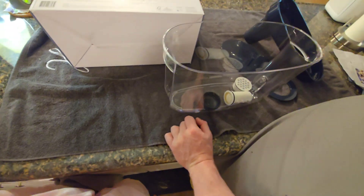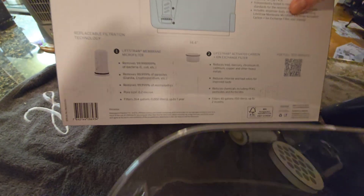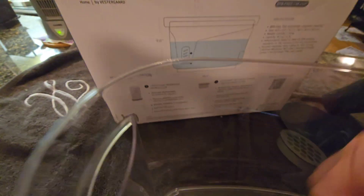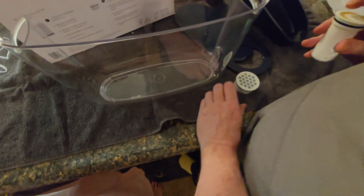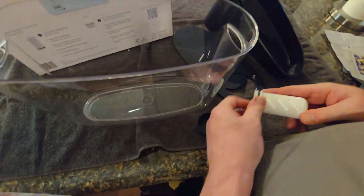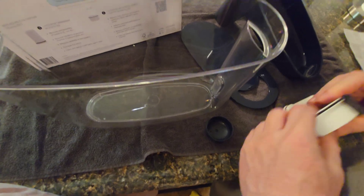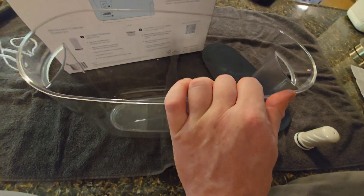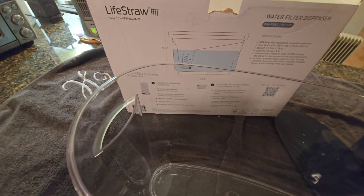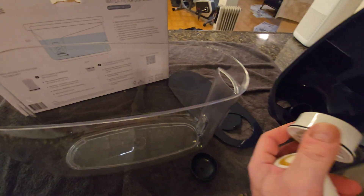Pretty simple unboxing here — we have the actual housing and two different kinds of filters, which we'll show you how to put together. One is a carbon filter and one is a bacteria filter — it protects against bacteria, parasites, microplastics, lead, mercury,